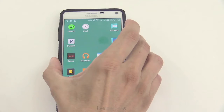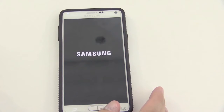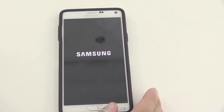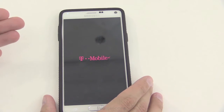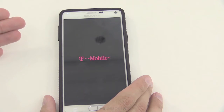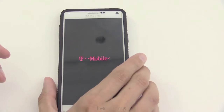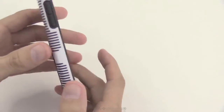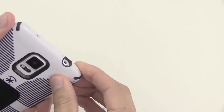First, you want to shut down the device — I'm holding down the button and powering it off — and then we need to get to where the memory is. Now on some devices you're not going to be able to do this yourself because it's not user serviceable, and you'll have to bring it to an authorized service center, otherwise you void the warranty.